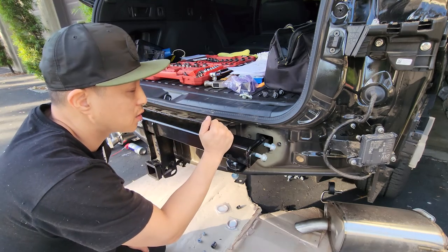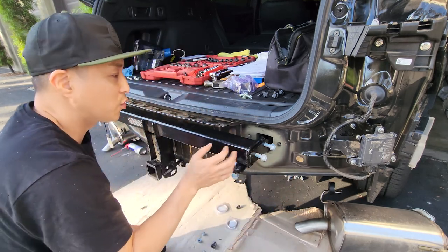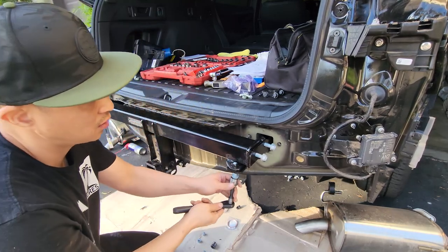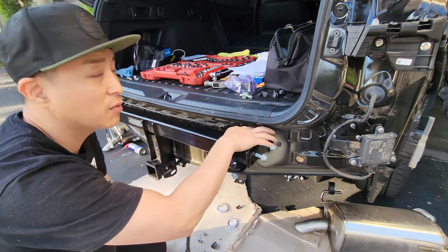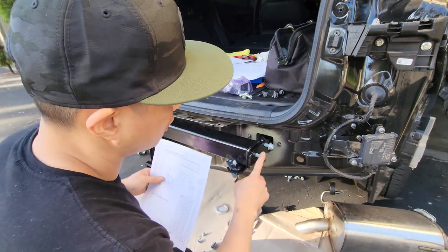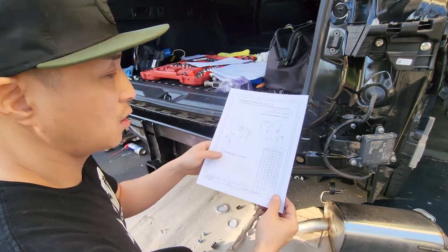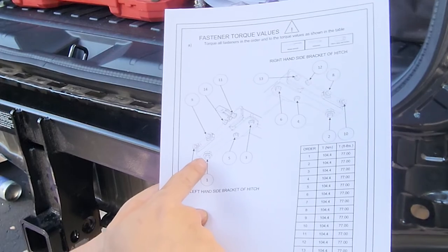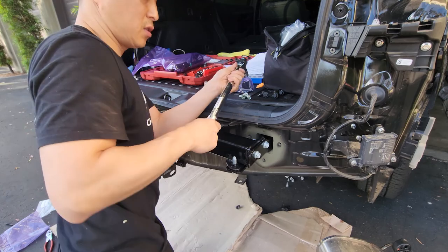It fits. I loosened the bolts more so it gave me some room to play with. Now I'm going to tighten them down. Make sure when you put these on, just have them loose so you've got plenty of room to adjust. When you're done, these are going to be torqued down to 77 foot-pounds. They actually give you the order to tighten, so I'm going to follow that and set it to 77 foot-pounds.